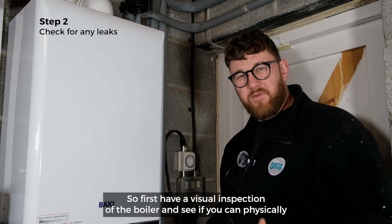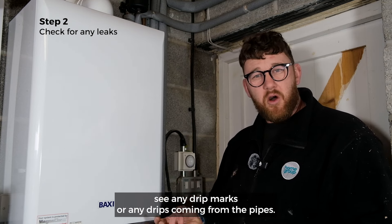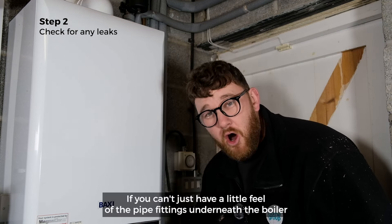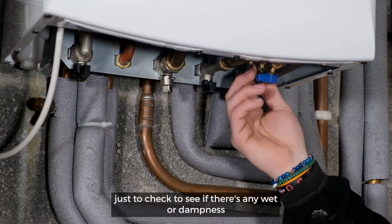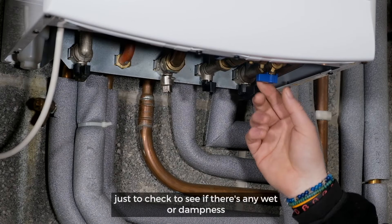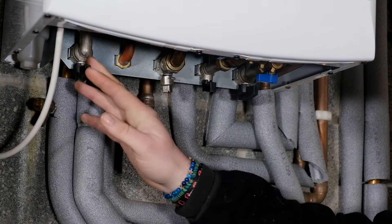First, have a visual inspection of the boiler — see if you can physically see any drip marks or any drips coming from the pipes. If you can't, just have a little feel of the pipe fittings underneath your boiler, just to check to see if there's any wet or dampness on the pipes themselves.